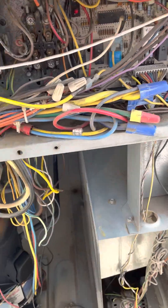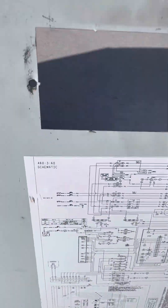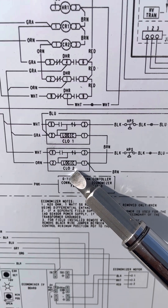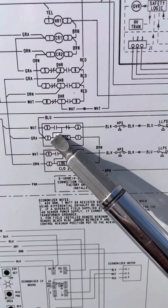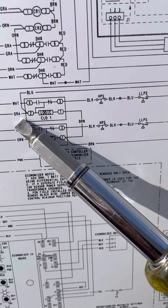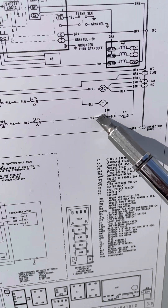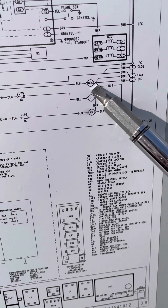I wanted to show you how these boards work and how they are wired, so I'm going to bring you over to the wiring diagram. You can see here we have compressor lockout one and compressor lockout two. Whenever we get our call for cooling, current comes to number two, then goes up to contact number three, which is normally closed. In normal operation, current travels through your high pressure switch, low pressure switch, to the compressor switch, all the way to your compressor C1, through your freeze protection thermostat, and back to common.